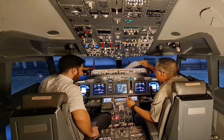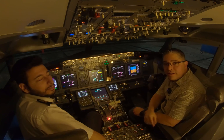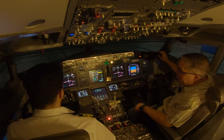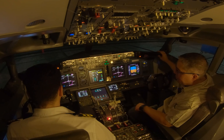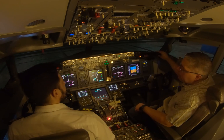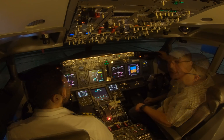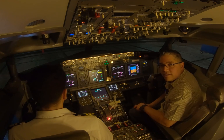Now we are going to call ATC to get our push and start clearance. Let's do it. Clearance, good afternoon. Dream Aero 123, stand Fox 11, requesting pushback and start clearance. Dream Aero 123, clear for push and start, facing east. Okay, Dream Aero 123, we're clear for push and start facing east. Now we got our pushback clearance — we'll be facing east for the pushback.